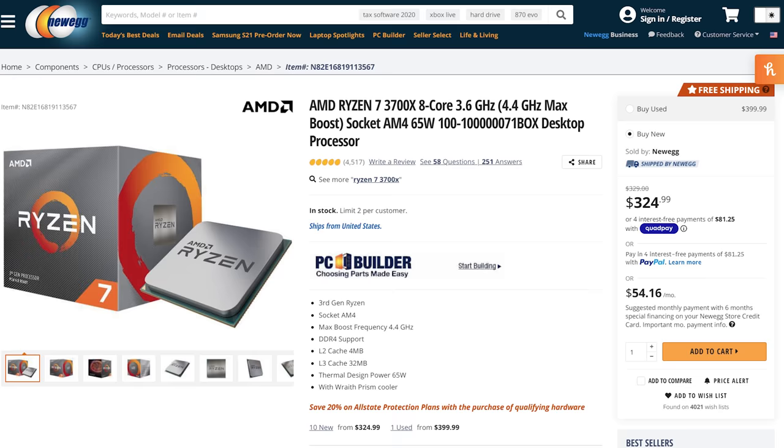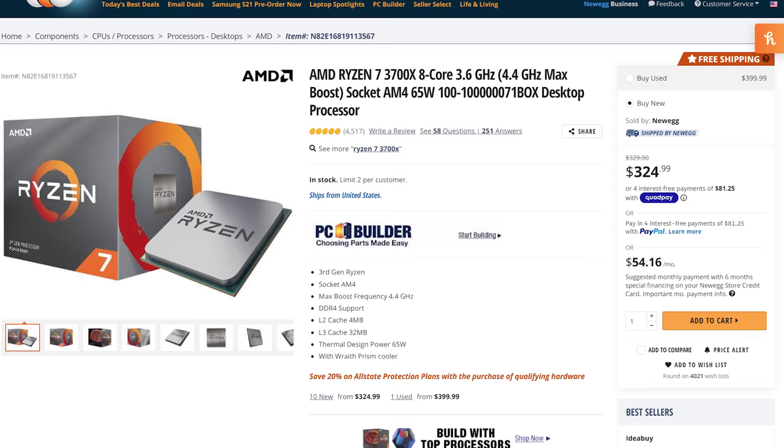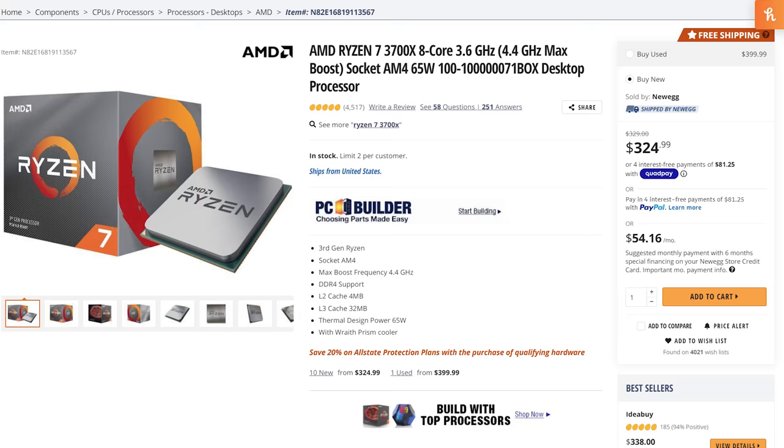Let's start with the CPU. The brain of the computer is arguably the most important part because the more cores and threads your computer has, the faster your videos will edit and render. I would recommend purchasing the Ryzen 7 3700X processor, which has eight cores and 12 threads for quite a reasonable price of around $320. In my opinion, this processor is the sweet spot of power to performance in 2021.